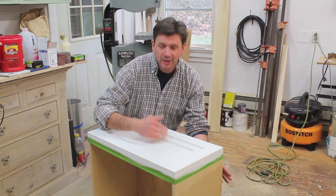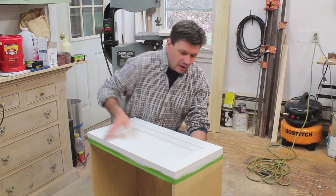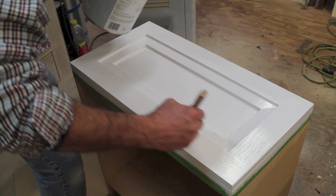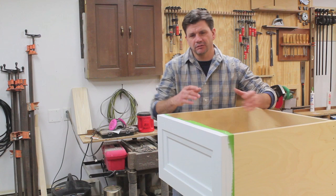I just finished sanding the primer and the fill at the same time, always trying to sand in the direction of the grain. Then I vacuumed up all the dust and now I'm ready for the second and last coat of primer. Again I'm using the latex acrylic primer — I'll prime the drawer front, let it dry, give it a light sanding, and then it's ready for the finish coat.